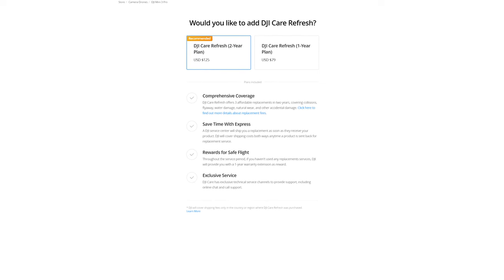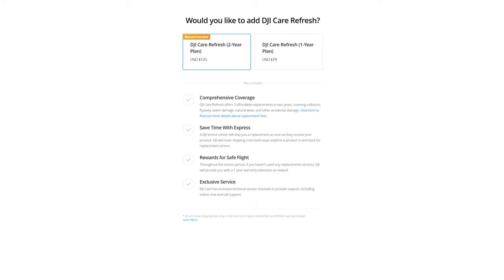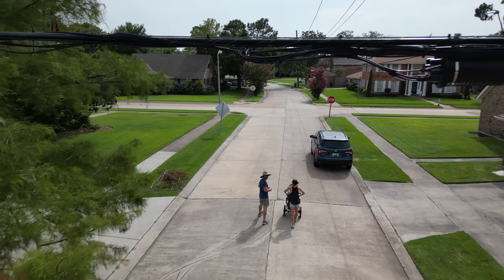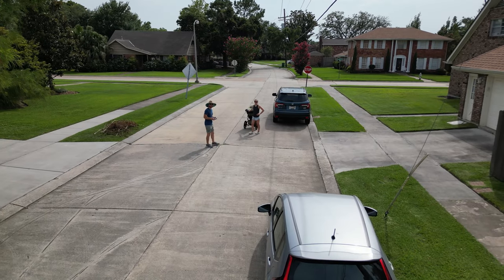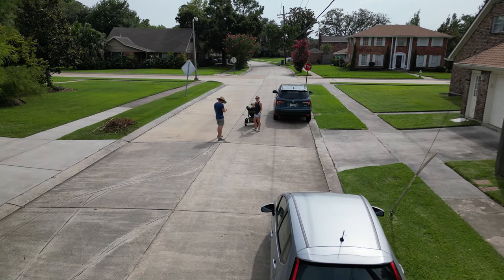For DJI Care Refresh, when I bought it the two-year option was $125 and the one-year was $79. I think it's worth it to have that little bit of insurance — it makes you feel better while you're flying that if anything happens, you're covered. You look at the drone and they advertise $759, and then you add in the controller, the Fly More kit, and everything, and you get up to $1,500. But I am a fan of DJI Refresh.